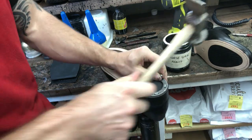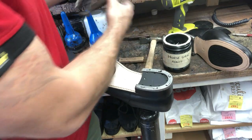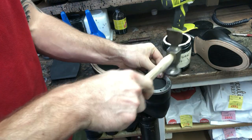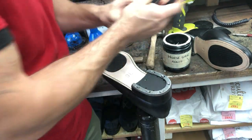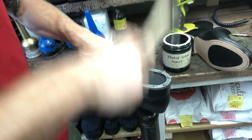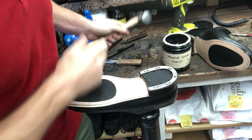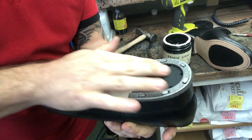That one didn't go in square, so out he comes — pop another one in, because we're not having any wonky rivets, not today. There's obviously a bit of a warp in the woodwork underneath which is causing it to twist, but we'll get there. A little bit of elbow grease to make sure it's all solid.